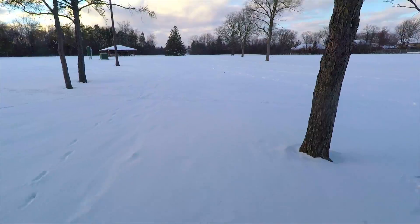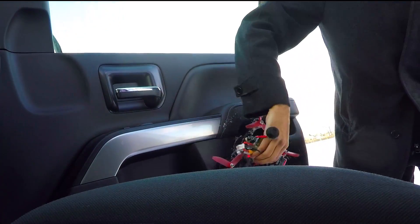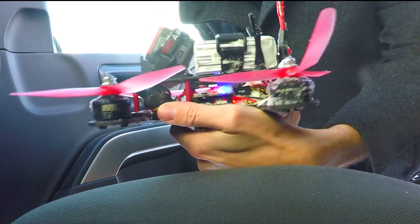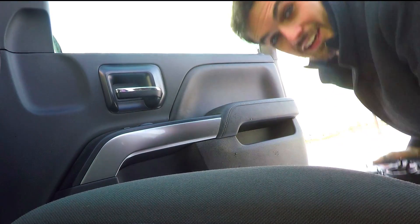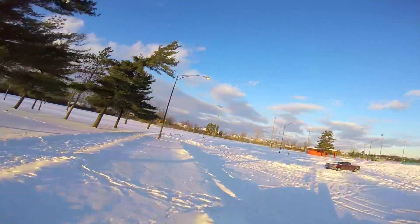Oh no, that was so short-lived! That was the goal — to see if this holds up against the snow — but I really wanted to fly for a bit longer than that before burying it. Oh well, where is it? There it is. It still flies even with snow packed in there, right on top of all the important electronics. Passed the hover test!